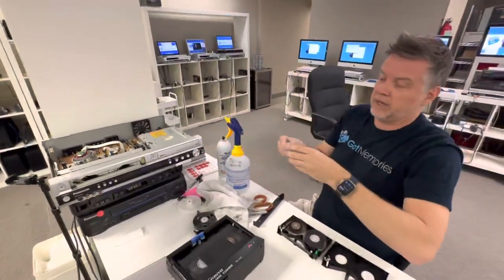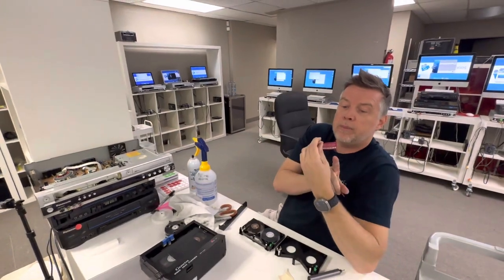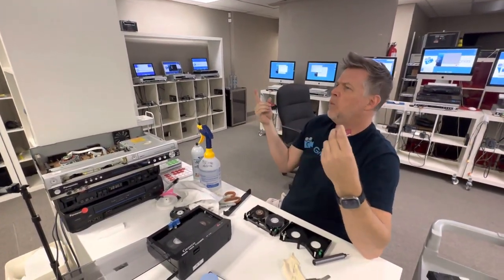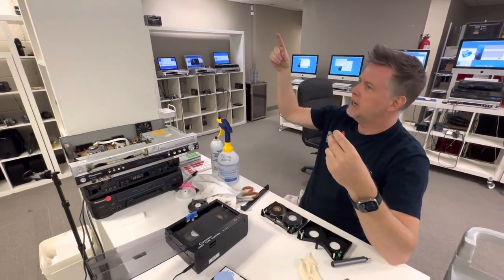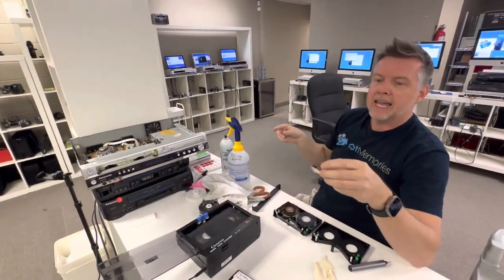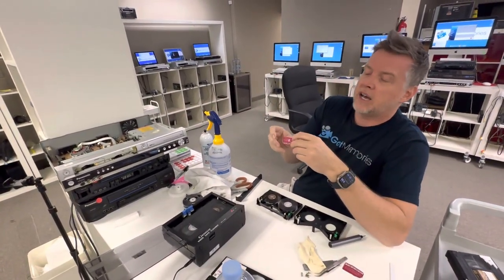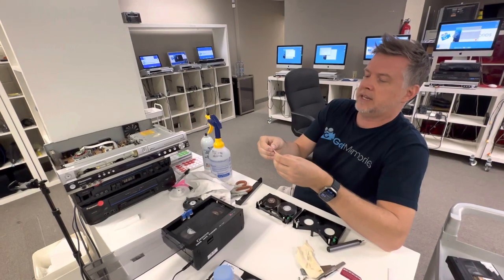That is absolutely bullshit. Everything I've re-transferred has been perfectly fine. The reason they've got crappy looking pictures is because the video heads on their players are not maintained, cleaned, or replaced as needed. A lot of people weren't buying this BS, so instead of giving the customer the opportunity to watch a bunch of fuzz, they came out with a new sticker.